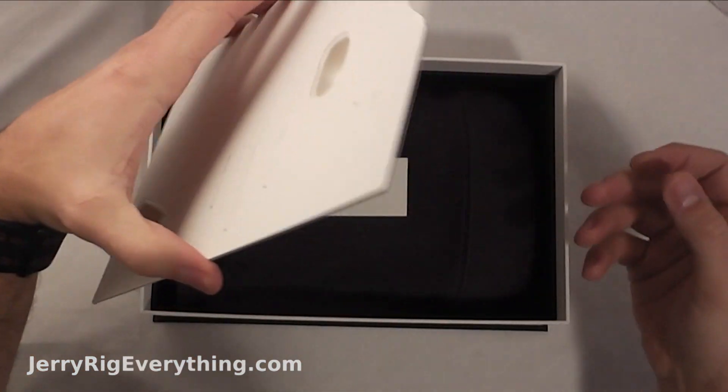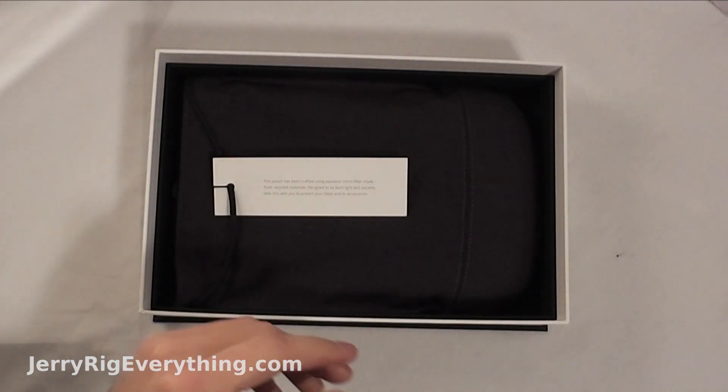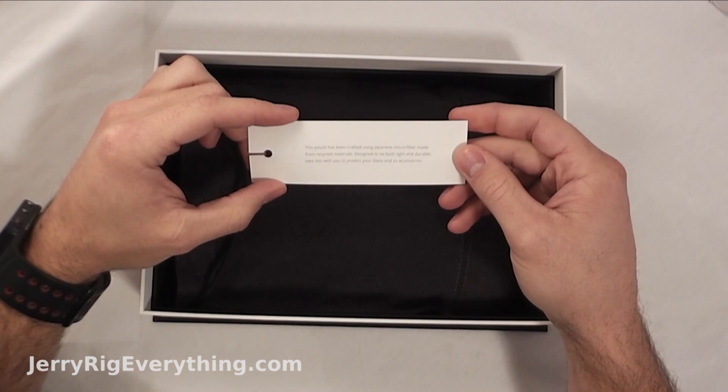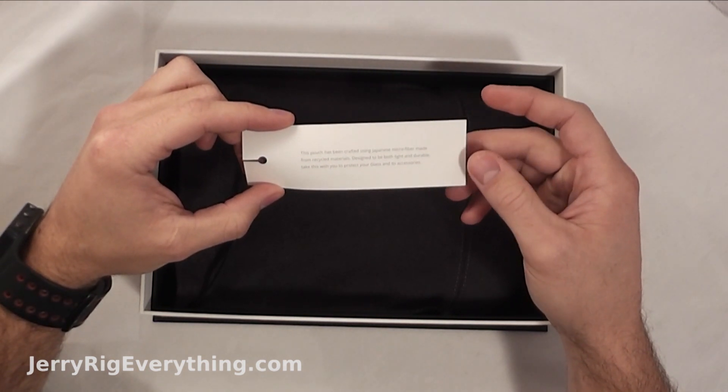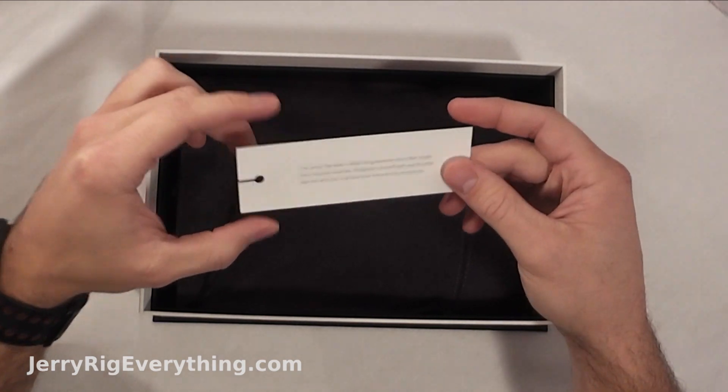This pouch has been crafted using Japanese microfiber made from recycled materials. Designed to be both light and durable. Take this with you — protect your Glass and accessories.